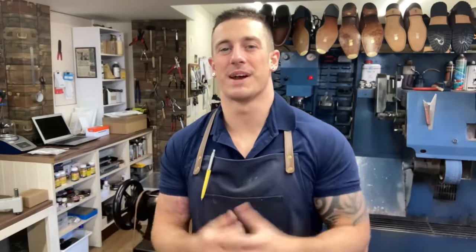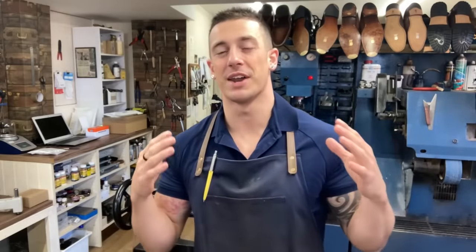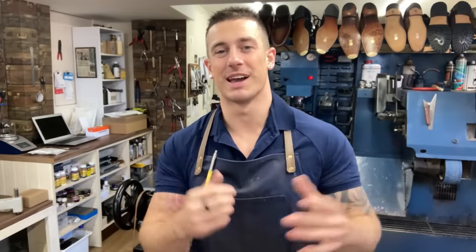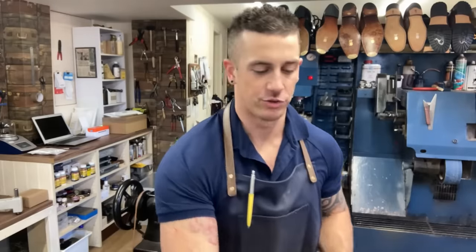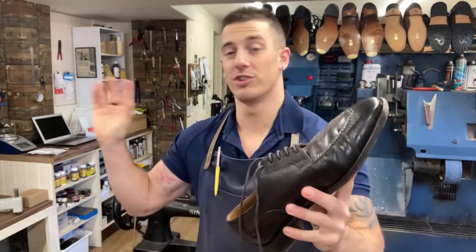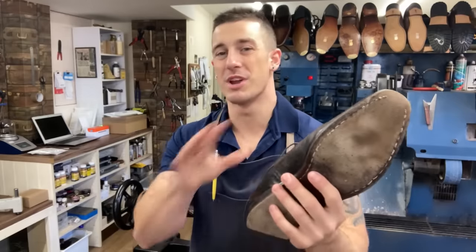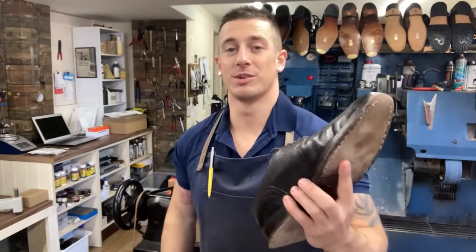Good morning everyone and welcome back to the Tring Shoe Repair and Key Shop channel. My name's Dan and Happy New Year - a little bit late, I know, but it is what it is. I hope you all had a wonderful time and it's good to see you back here. It's a chilly January morning, about minus two outside, so let me tell you about the job quickly. We've got these Edward Green shoes from Northampton, just up the road, and we're doing a complete rebuild including new welts and blind stitch.